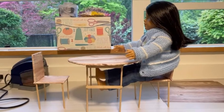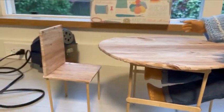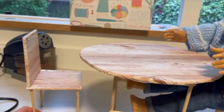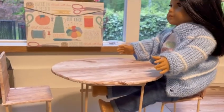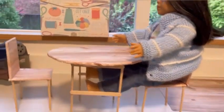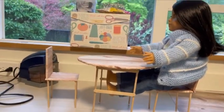Hey guys, it's Kitty and today I'm going to be showing you how to make this doll table and chairs. I'm going to be doing a kind of series where I make different crafts for different rooms in my dollhouse, and when all the crafts are finished I'm going to do a video of putting that dollhouse room together. So this is the first one — a table and chairs for the kitchen.